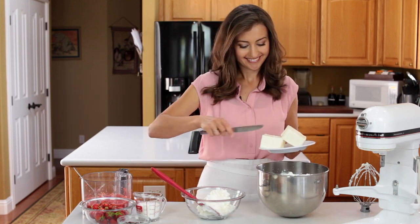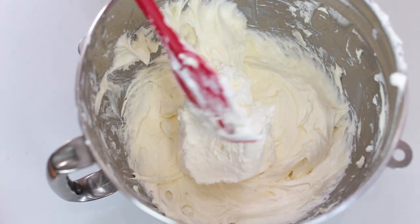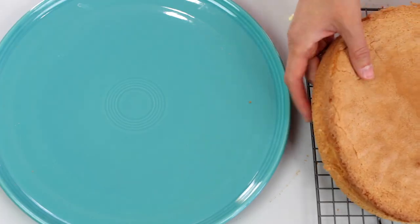Add 3/4 cup of sugar and beat together on high speed for two minutes, scraping down the bowl as needed. Once it's smooth and lump-free, fold in the whipped cream. That looks perfect — it's time to assemble the cake.